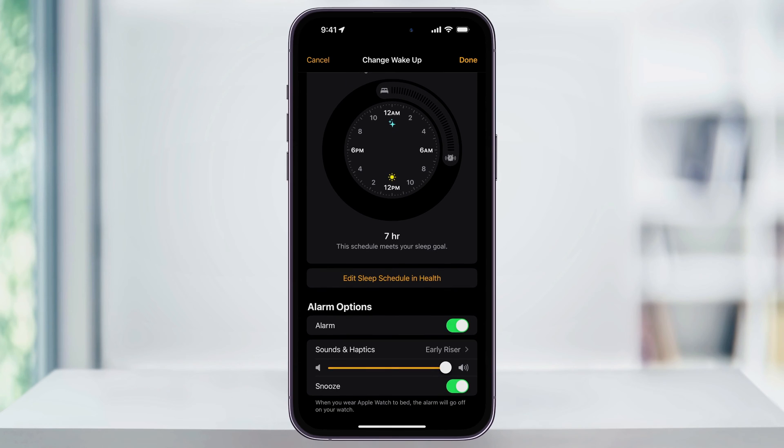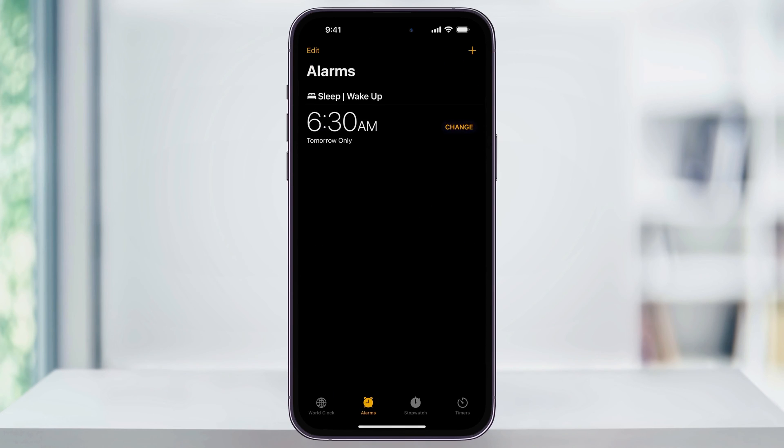After that, you can choose what alarm sound you would like to use, and then adjust the alarm volume under that. You can also enable Snooze if you want to use that feature. When you're finished, tap Done on the top right, and you'll then see the wake-up alarm is set for the time that you've set.